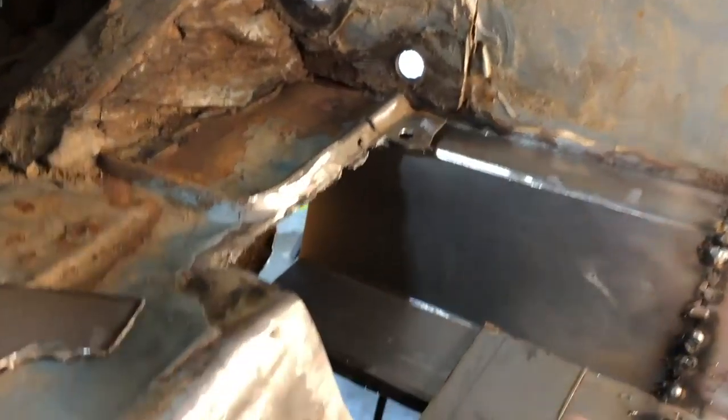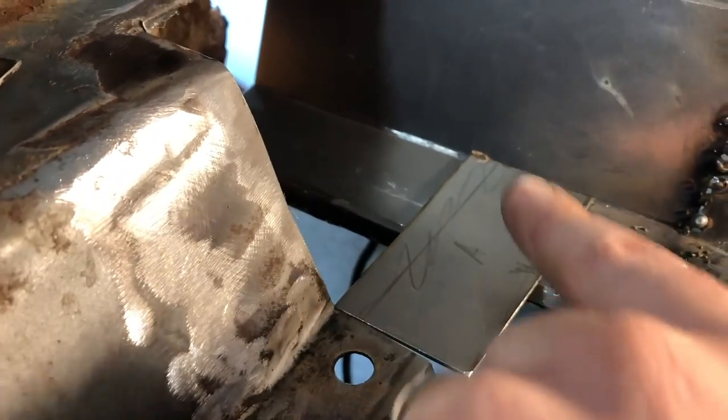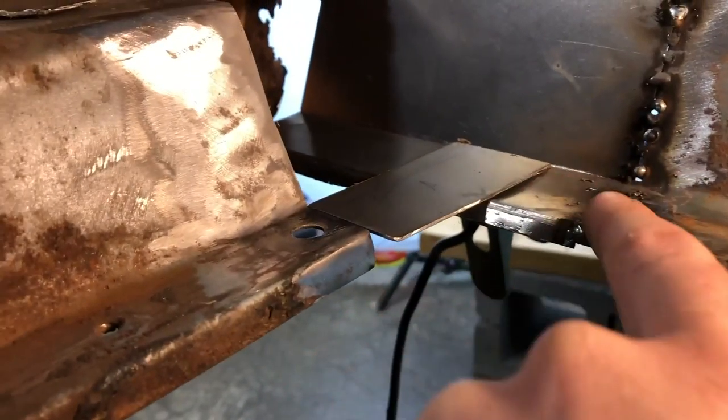If you remember, I cut out all of these sections here to fabricate this corner of the trunk floor. This is where the gas tank sits down in. And this is the first piece I did, piece A. You can see that those are going to come along nicely. There's a little bit of a dip here, but I'll make sure that this is all treated and taken care of. I am incredibly happy with how things are going this evening and my first experience with doing metal fab. I honestly didn't expect it to go this well.